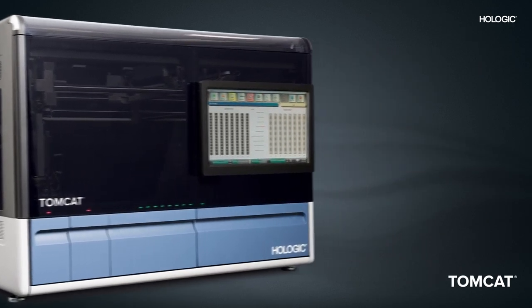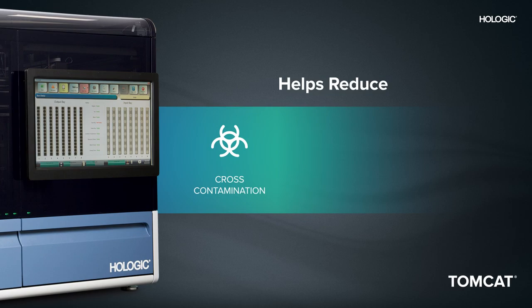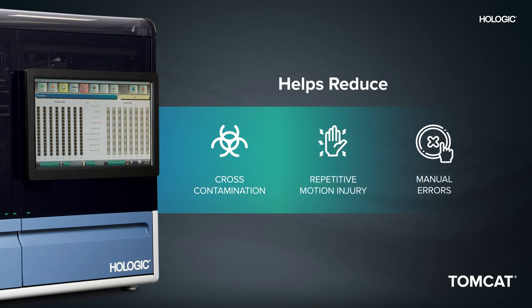The Tomcat instrument's elegant automation reduces risk of cross-contamination, repetitive motion injury, and manual errors, all while ensuring consistent aliquot volumes from tube to tube.